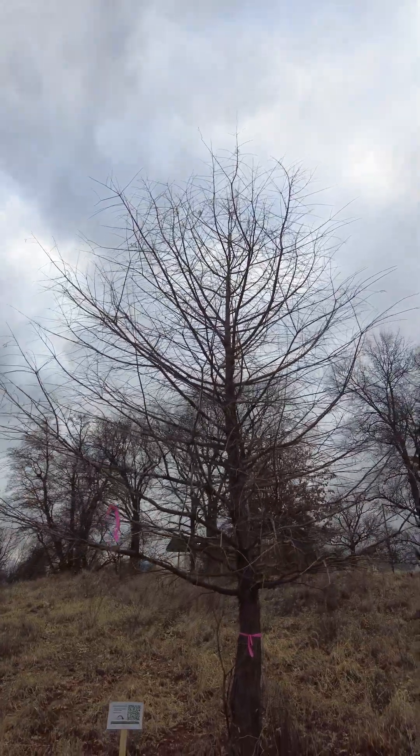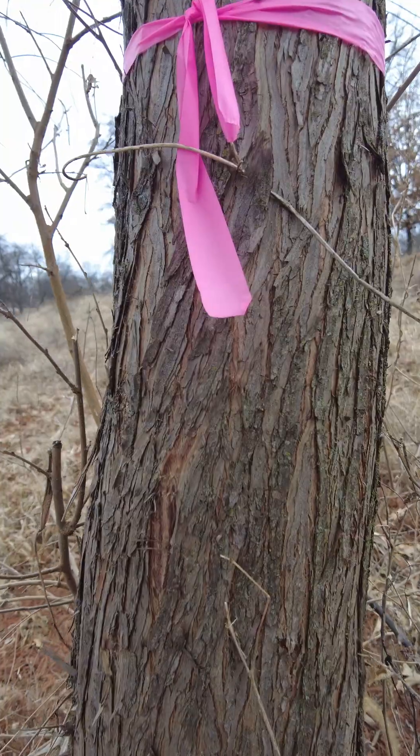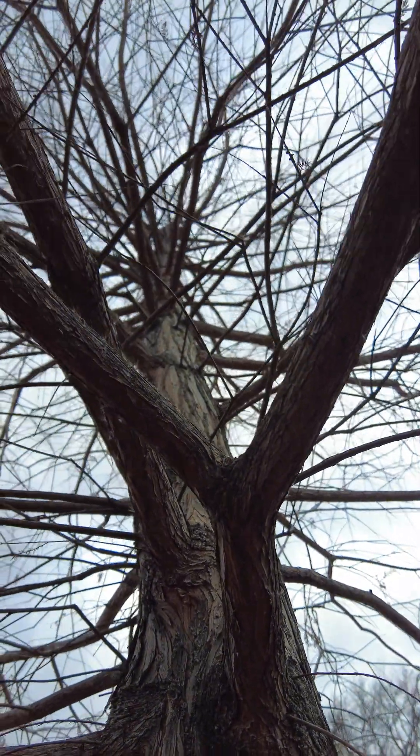The first way is identifying the shape of the tree. This tree has a pyramidal shape when you take a step back and look at it. Another way to identify this tree is through its bark. It has fibrous red to brown strips and it tends to peel in about 12-inch strips.